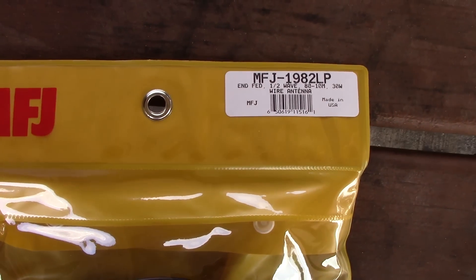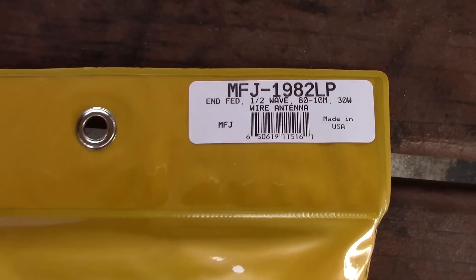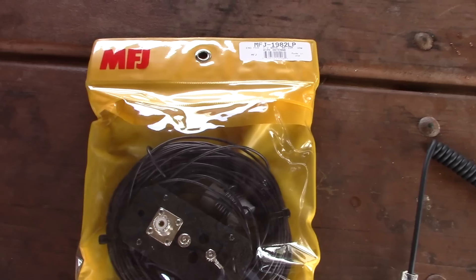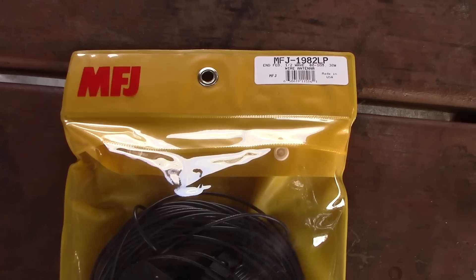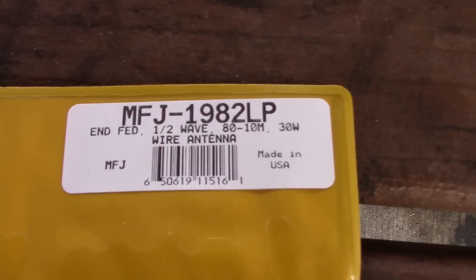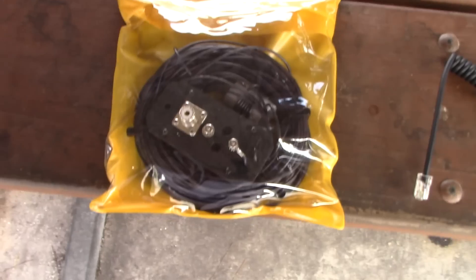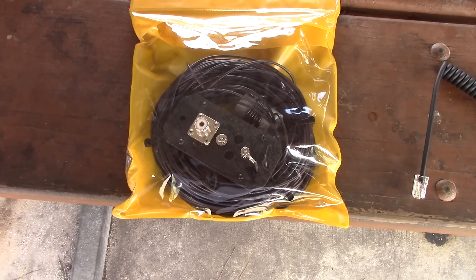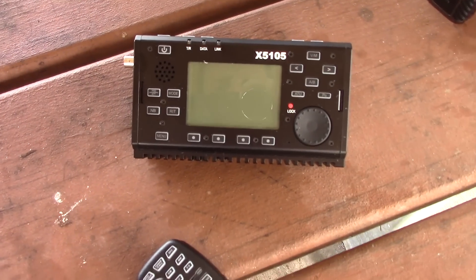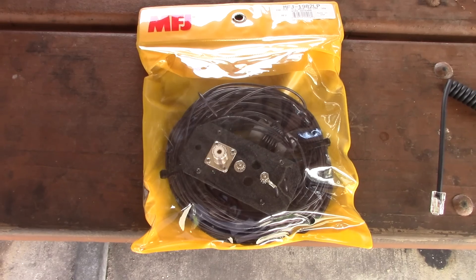What's up guys? Eric with Ham Radio Concepts, KJ4YZI. I got the new MFJ1982LP — this is the low-power NFED half-wave 80 through 10 meter antenna. I got the QRP level that will handle up to 30 watts. It's a half-wave NFED, no tuner required. We're going to use it today with the X5105 by Xiegu and see what this thing does at 5 watts for an NFED.